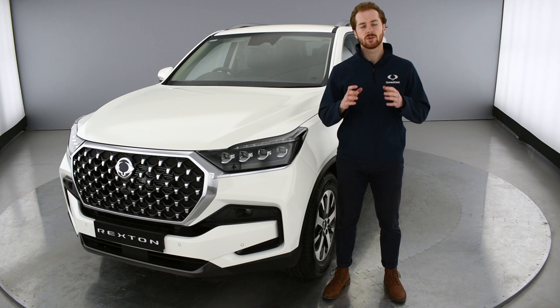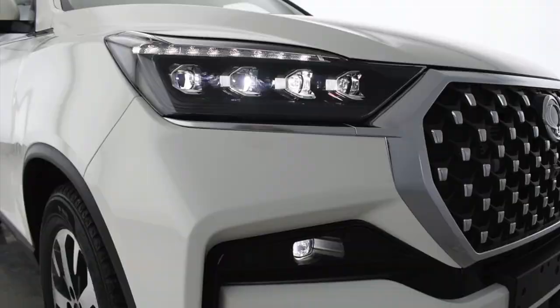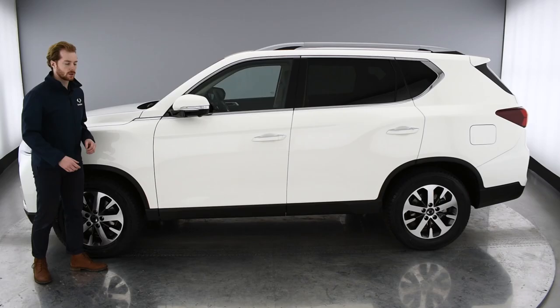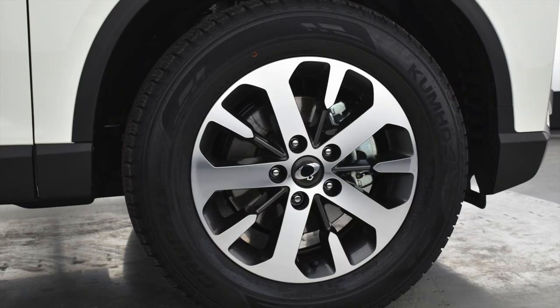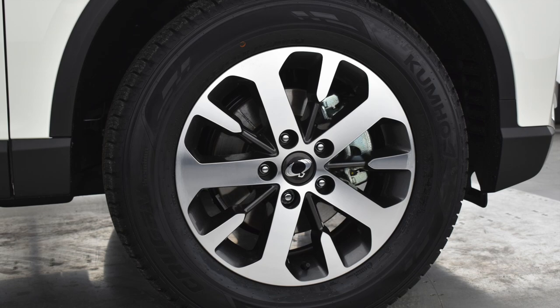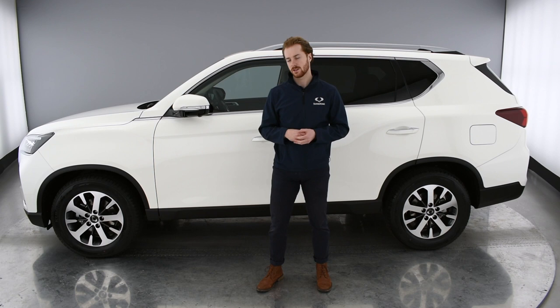These new slim, full LED headlamps are standard across the range. They not only look great but also greatly improve driver visibility. Working our way backwards, the new Rexton features new 18-inch diamond cut alloy wheels that create a strong and impressive road presence. We also believe that convenience is key, so the new Rexton features a two-channel touch sensing door handle that means you can open the doors with just the touch of a button.